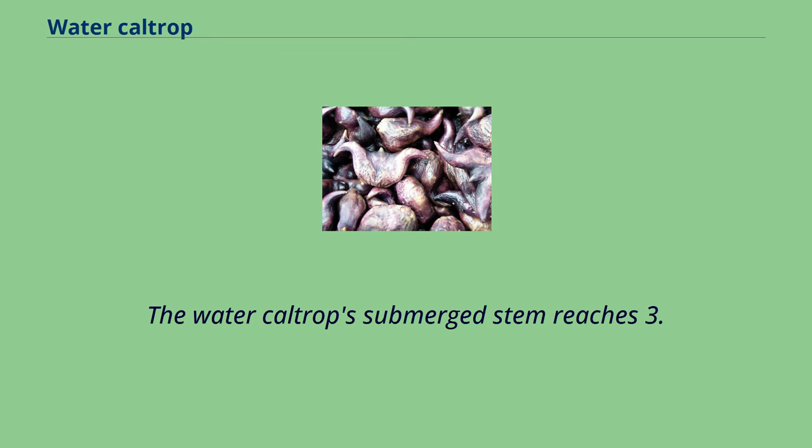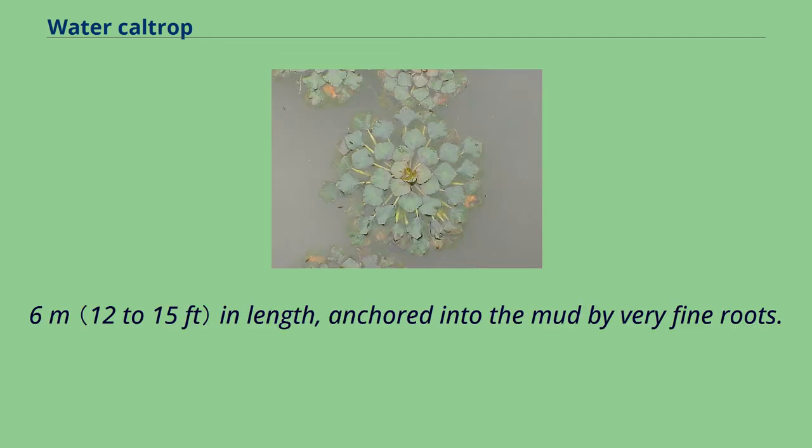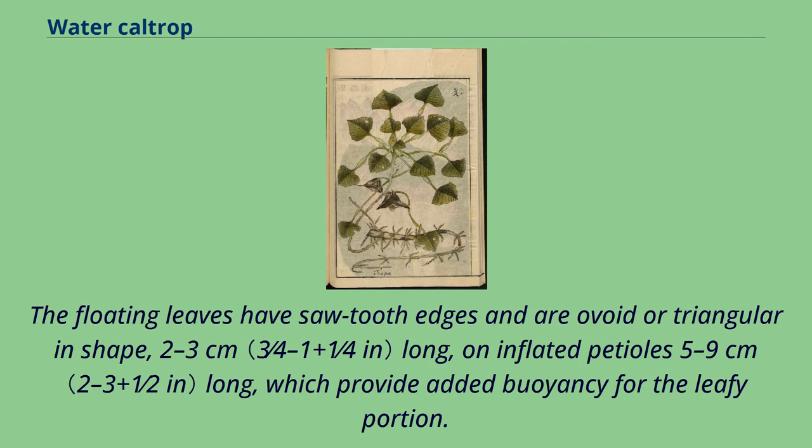The water caltrop's submerged stem reaches 3.7–4.6 meters in length, anchored into the mud by very fine roots. It has two types of leaves: finely divided, feather-like submerged leaves borne along the length of the stem, and undivided floating leaves borne in a rosette at the water's surface. The floating leaves have sawtooth edges and are ovoid or triangular in shape, 2–3 centimeters long, with inflated petioles 5–9 centimeters long, which provide added buoyancy for the leafy portion.